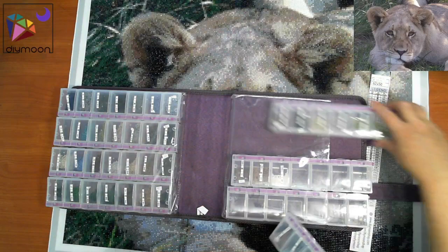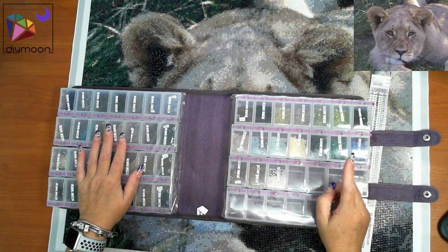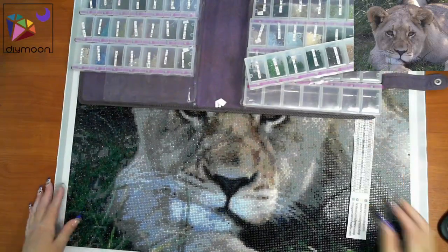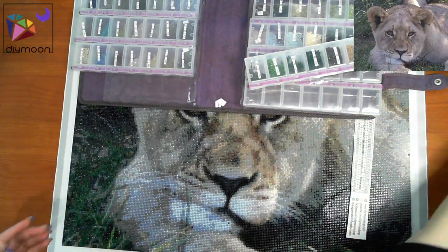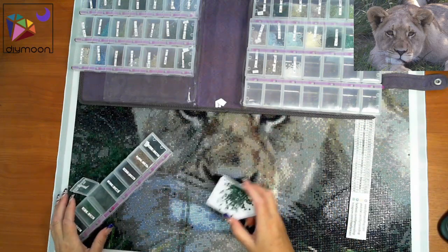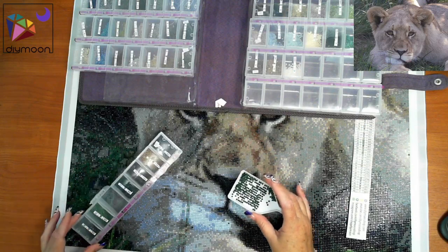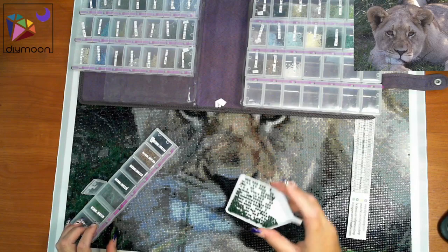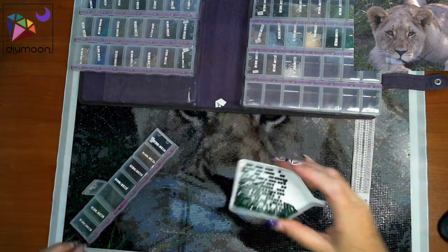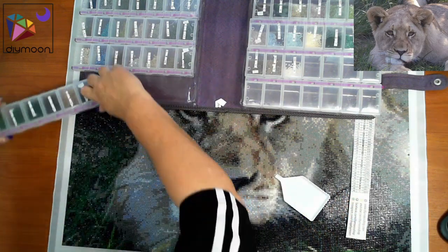No issues with being short on drills — really good quantities. I did have one lot of drills that were 'having babies,' and what I mean by that is those little tiny ones that appear in the bag. There was just the one baby in there. Some of them had little tiny ones in there, but still no issue with being short any drills.